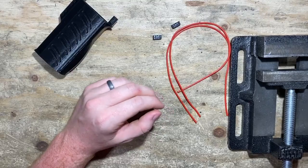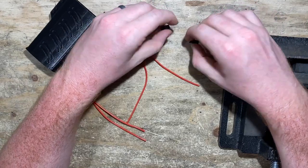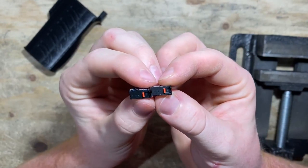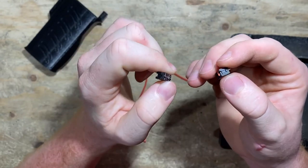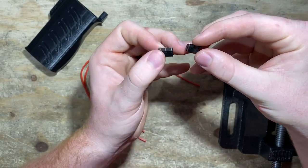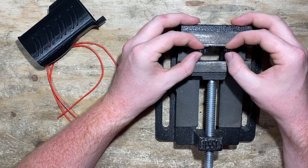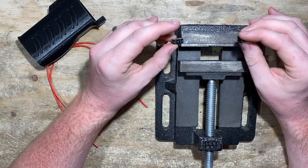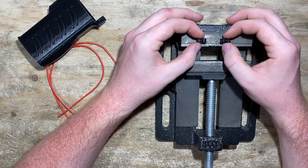I'm going to use this vise — which is arguably overkill — to hold these switches down while I solder onto them. Something to notice is that the buttons on the switches are not centered. So I'm going to point the buttons to the left and secure them in the vise with about a quarter-inch gap between them. I'll show you my thought process and reasoning.